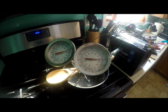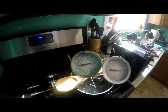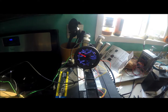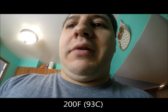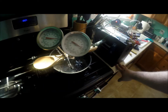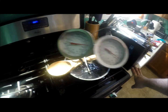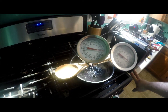We've got about 182 on one thermometer and 170 on the other — again, one of these two is obviously off, that's why we're using two, but we're right around where we need to be. At 200 degrees — we've got about 202 to 204 on one and about 180 on the other. I'm guessing the one matching our gauge is correct. Let's go ahead and keep going all the way up to 220.